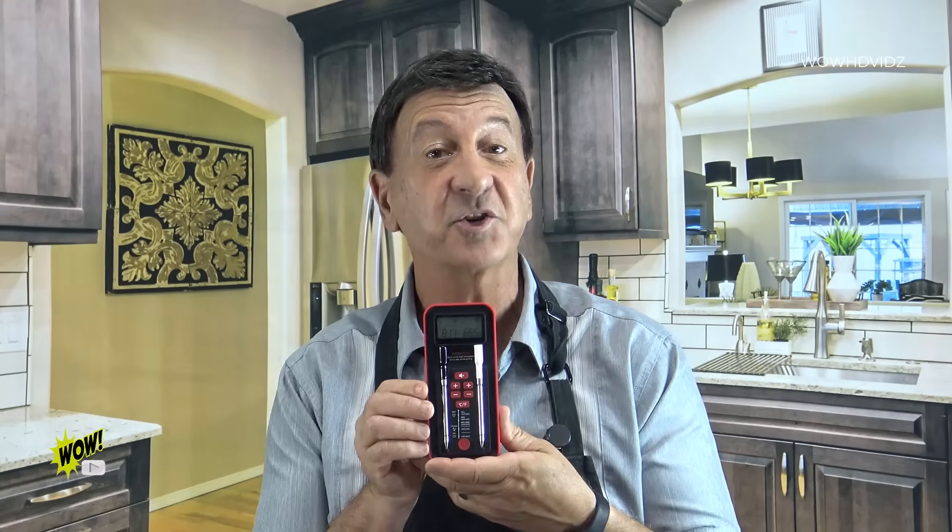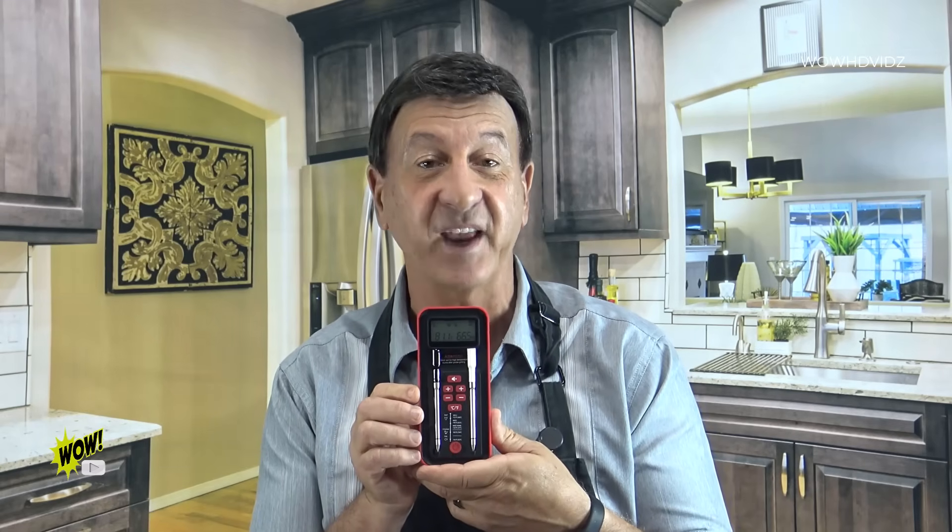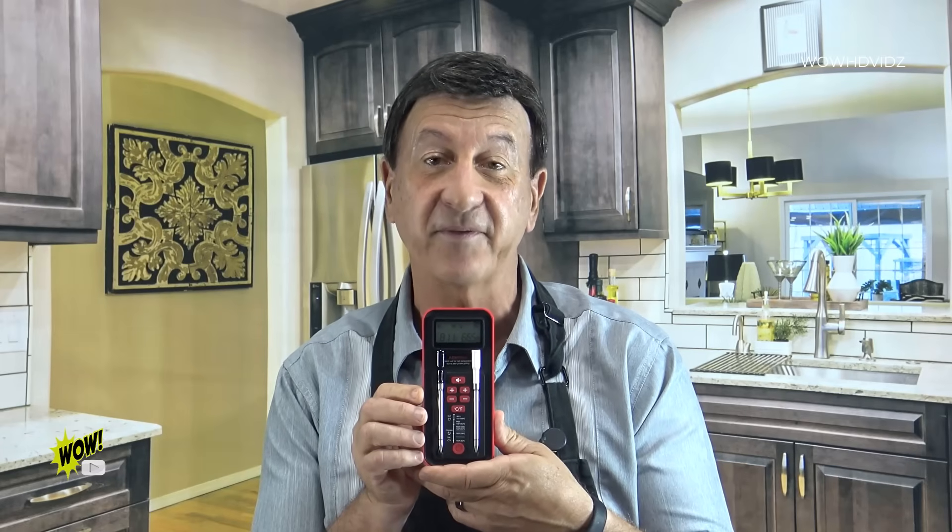The ChefLab BBQ Wireless Meat Thermometer gives you real-time monitoring, which means you don't have to open the oven or the grill repeatedly, saving you energy and money. You can monitor the internal temperature of the food remotely via the app or this handheld host device. No need to constantly open the lid or the door, which keeps your heat steady and your food cooking evenly. It's really accurate and completely safe, and you can avoid overcooking or undercooking your meat, ensuring that you cook to USDA-recommended safe internal temperatures, like 165 Fahrenheit for chicken.